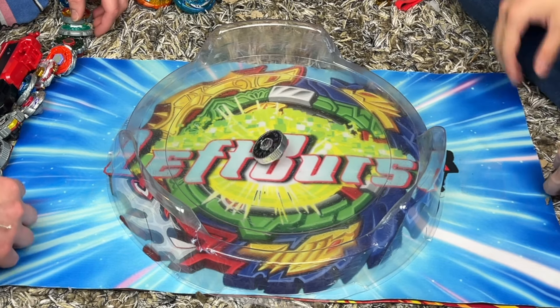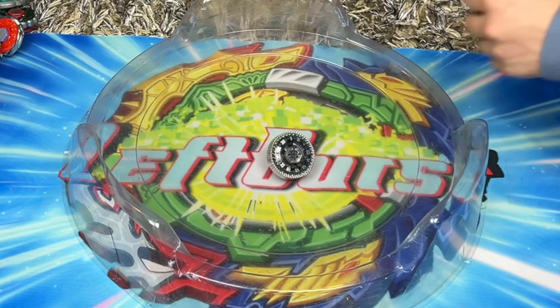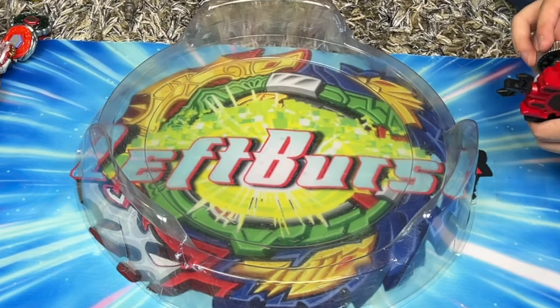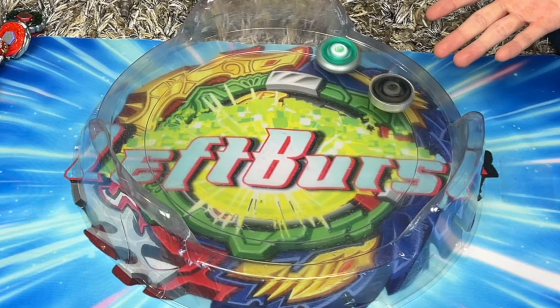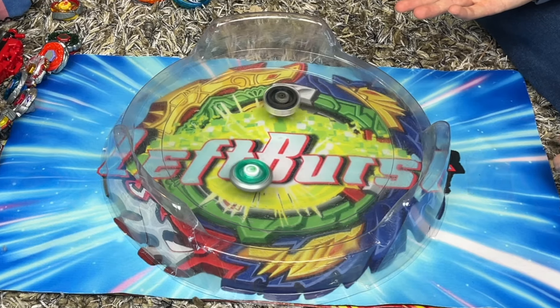Here we are at the stadium - I've got Basalt Hirogium and we're going to start with him, then bring in Phantom Orion. Let's battle - which Beyblade are you going to put against Basalt Hirogium? First I'll go easy - Rockleone. Rockleone is an easy Beyblade. Three, two, one, go shoot! Imagine I lose to Rockleone - I almost lost to Rockleone! But yeah, even though this guy has the Staircase of Death, it's actually not even that unbalanced. It's really balanced, and if anything it gives it better attacks.